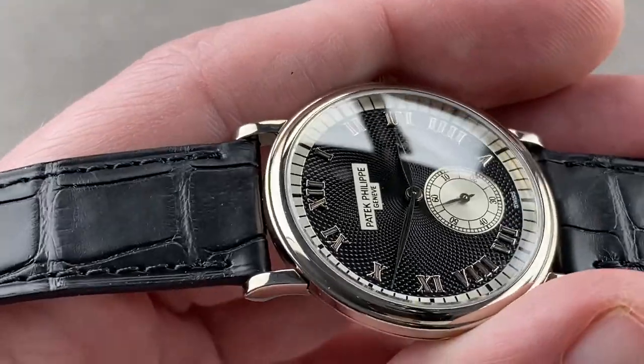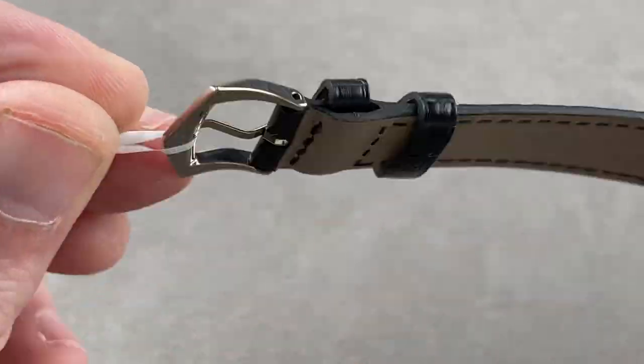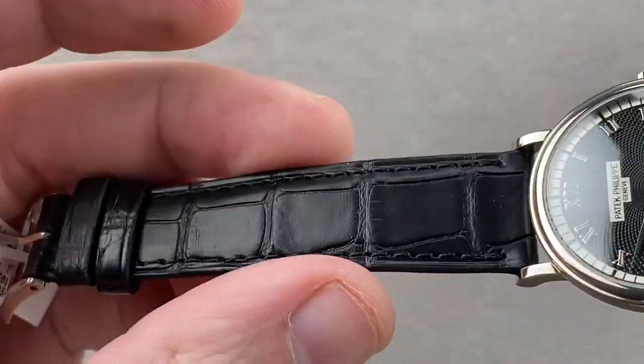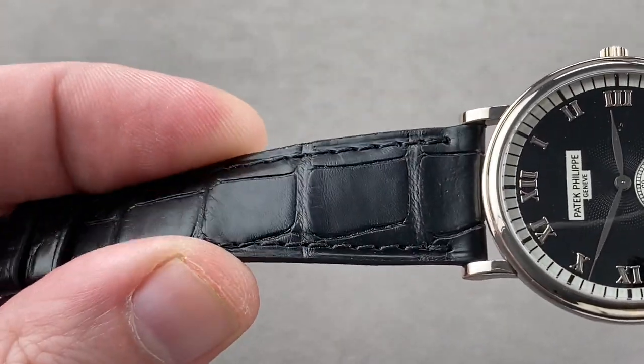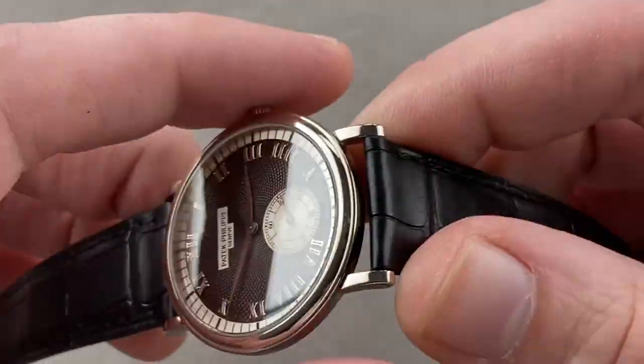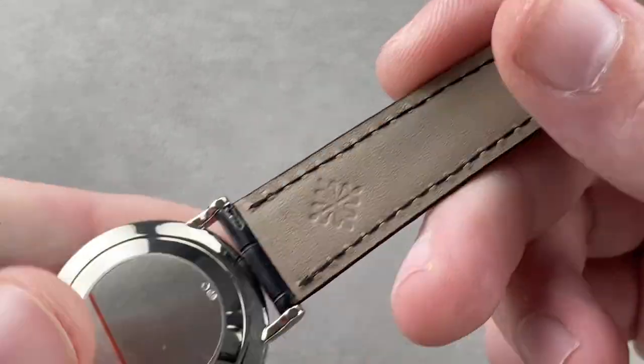Taking a quick look at the hardware and the software, you can see the watch includes a simple white gold polished spade-style Patek Philippe pin buckle. It features a Patek Philippe factory strap — a large rectangular scale alligator leather on the top with a sheer cut side. It is black with a monotone stitch, and this is a brand new Patek Philippe factory strap with calfskin on the bottom.